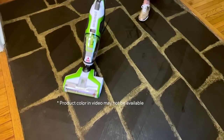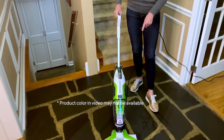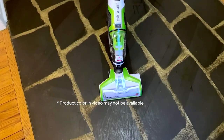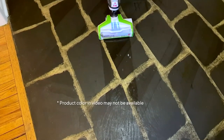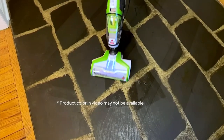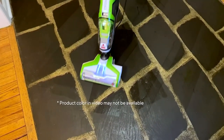The cool thing about the Bissell Crosswave is it is a two-in-one. I start to hit the trigger and you're going to see the light on the machine — that means we're putting out solution. So I'm able to wash and scrub this floor with the same machine. Whether it's the little muddy paw prints from the dogs or the little paw prints from our kids tracking in, you're going to save time and effort with the Bissell Crosswave.